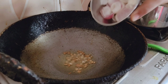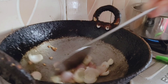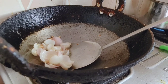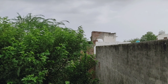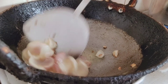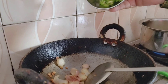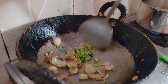The onions will turn brown. Look at how good the weather is — the rain will come. The onions are brown, almost done. I will fry the onions a little bit more, about 10 seconds.